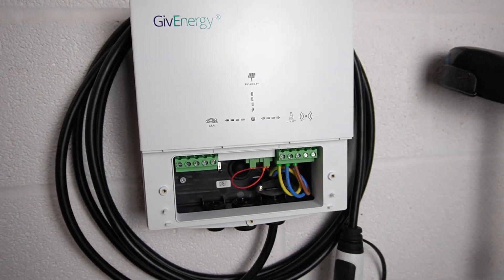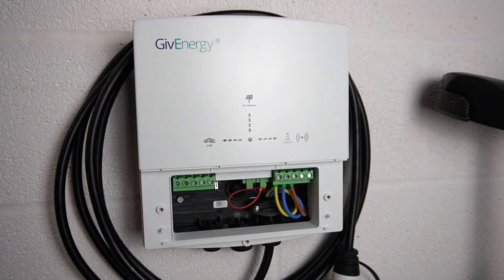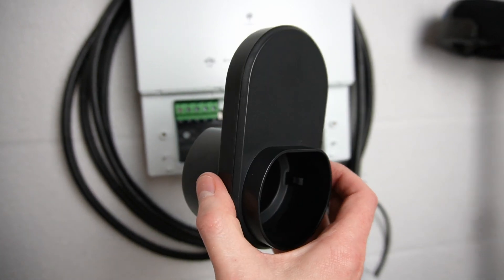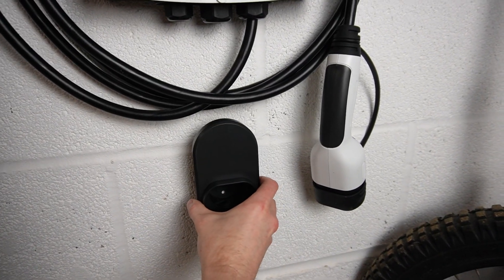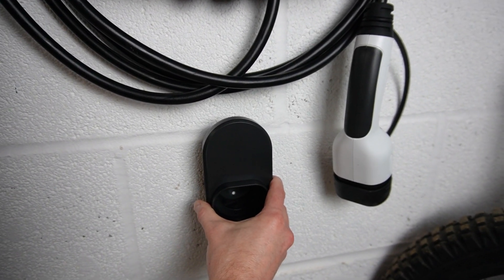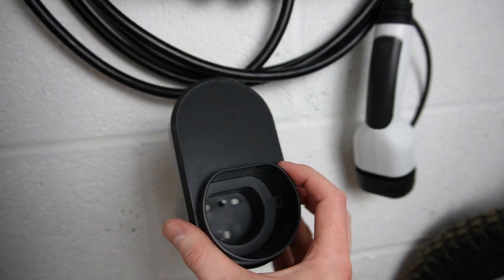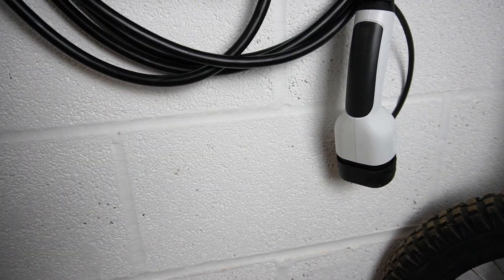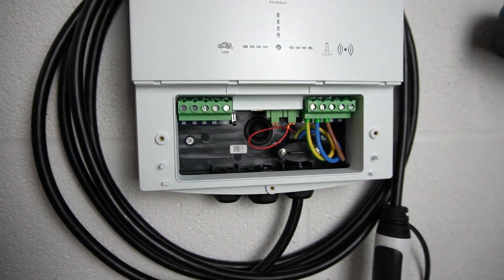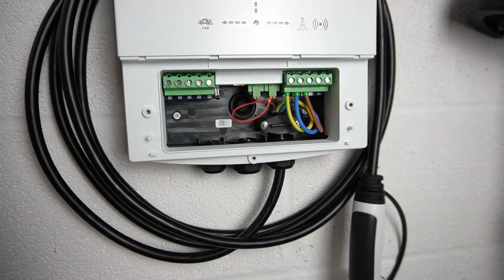Otherwise it looks pretty neat on the wall. I've currently just wrapped the cable around the body of the charger. The alternative is mounting this little bracket thing onto the wall — I think I might just pop that down there, so Kat can just place the cable onto it. It's got this little socket where you can plug the end of the cable in if you want to. I'm not sure whether I'll do that or not — it'll depend on Kat's preference, since she's going to be the one wrapping the cable. If she gets annoyed wrapping it around the body I'll just fix the bracket to the wall as well.